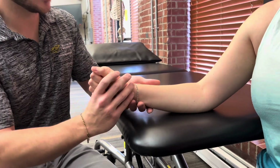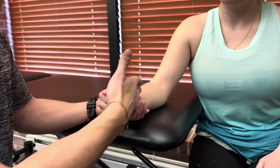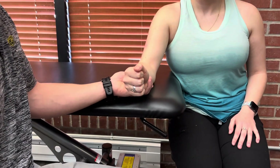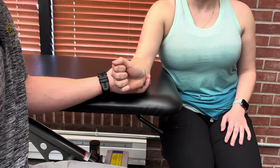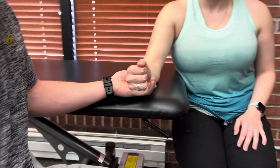For grade two, you're going to have them go into a neutral position of the forearm, starting without any wrist flexion or extension, and then have her go into wrist extension. Moving through a full range of motion in this position would be graded as a two.